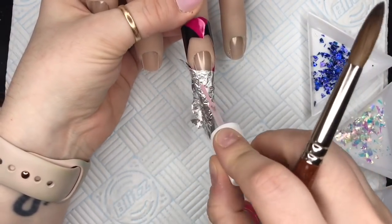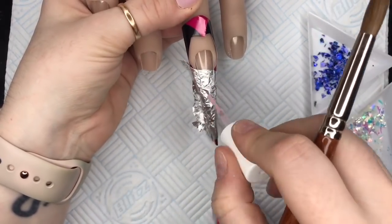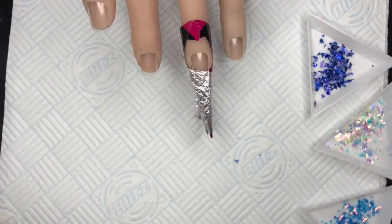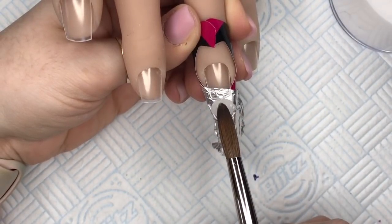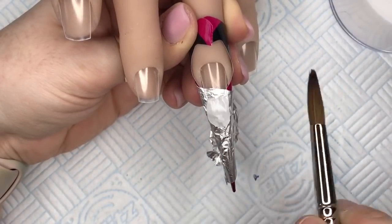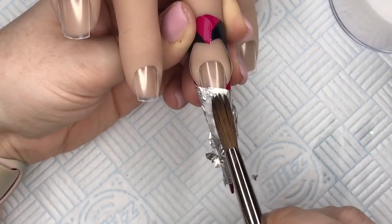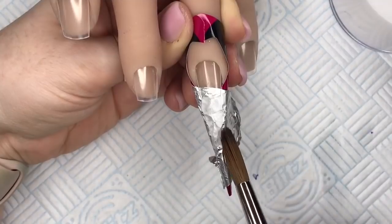Before you start this nail, you need to put some cuticle oil just on the foil where the free edge is going to be. I've done this nail before in a previous video, and I had a lot of difficulty getting the foil off the back. I did hear that if you put cuticle oil on the foil before you put your free edge on, it should pull the foil off a lot easier.